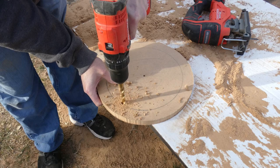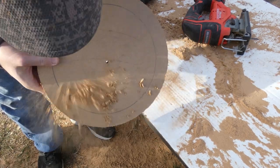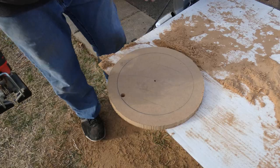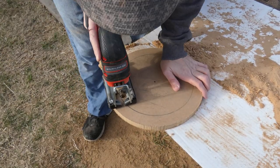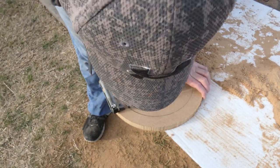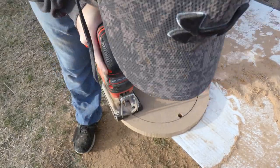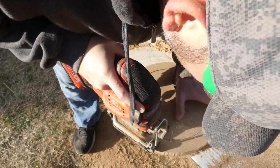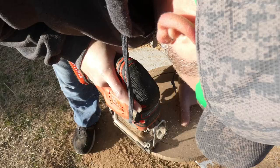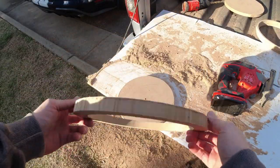The second method for cutting the ring is using a jigsaw — probably the most common method. Start with a half-inch drill bit to get the cutting blade in, then go ahead and cut around it, taking your time so the circle is nice and clean. That didn't come out looking too bad — actually looks pretty good.